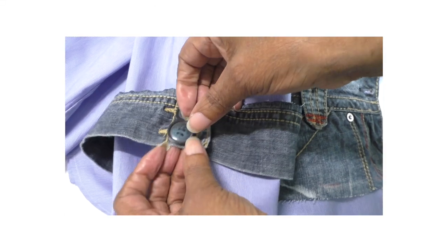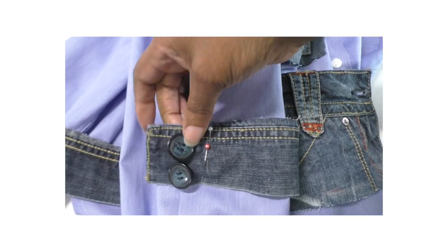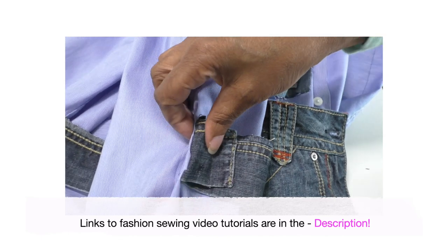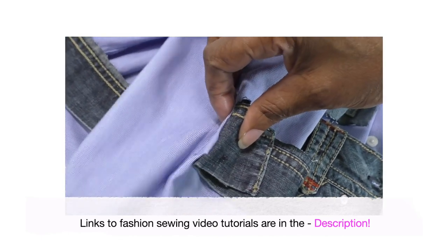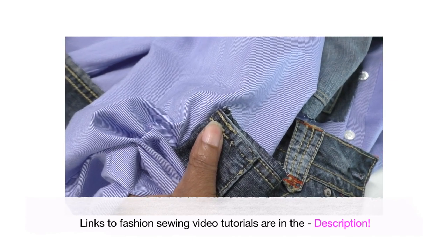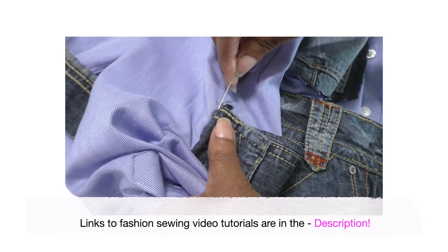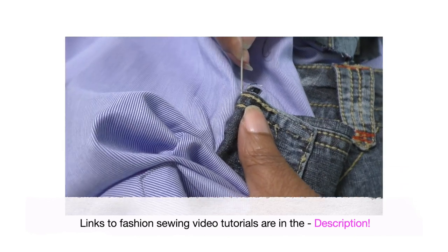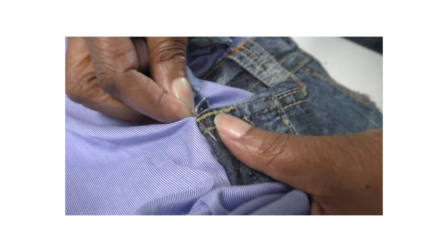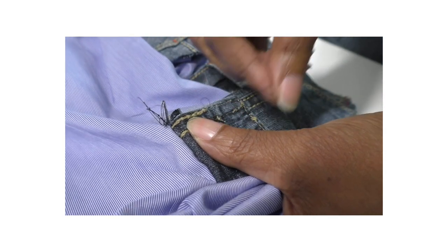I'm now going to put it into position. I'm just going to open this up, fold back the bottom section. I'm going to hand it into the sleeve, and then I am going to get a needle and thread and hand sew — I'll be just using a slip stitch in order to do this. Do check my video tutorial — the link is in the description below this video.